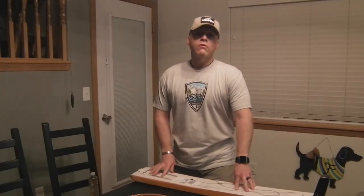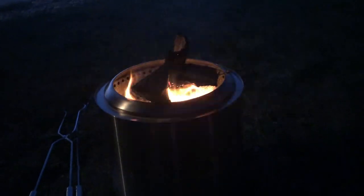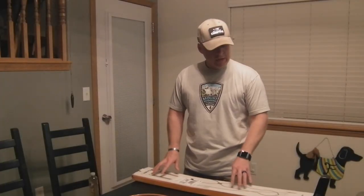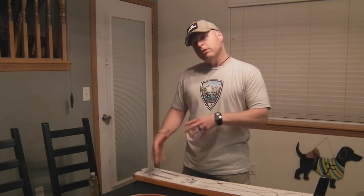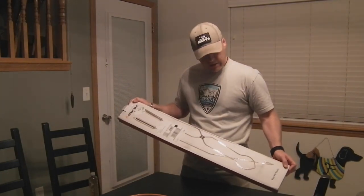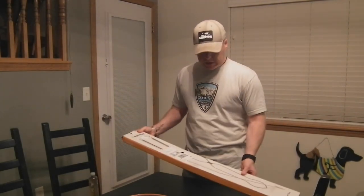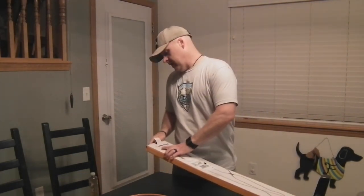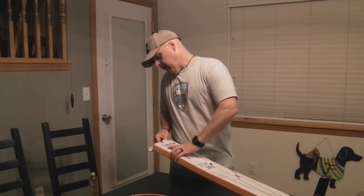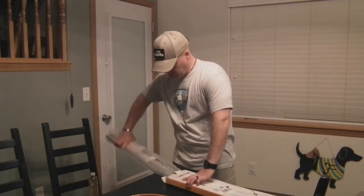We've had the Solo Stove Ranger for quite a while now and decided we needed to get some tools to go with it. Once it gets burning really well and really hot, it's kind of hard to get wood in there without just dropping it in. So we went ahead and invested in the Solo Stove fire pit tools.